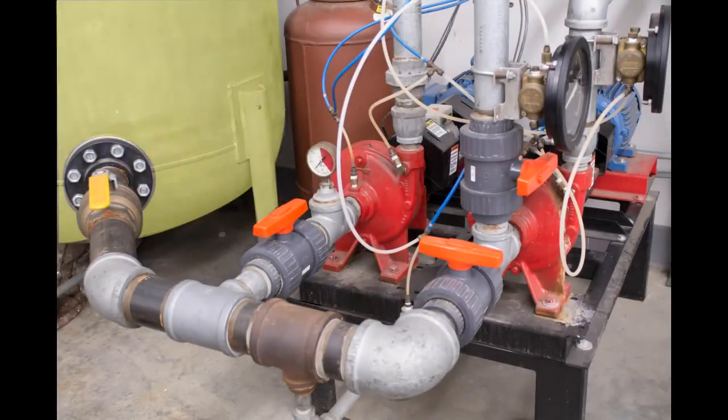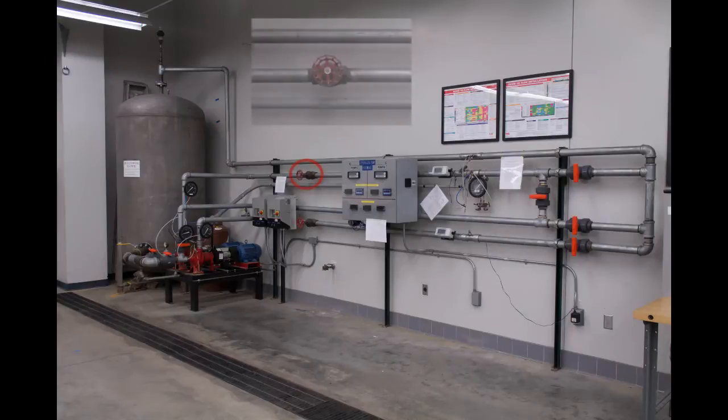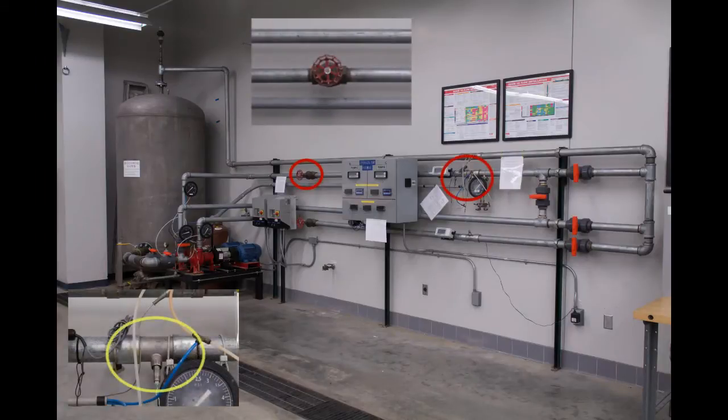Water flows from a large storage tank through a series of ball valves to the centrifugal pump. The water then passes through a globe valve, a turbine flow meter, and more ball valves before returning to the storage tank. The flow rate through the pipe network is controlled by the globe valve and measured using the turbine flow meter.